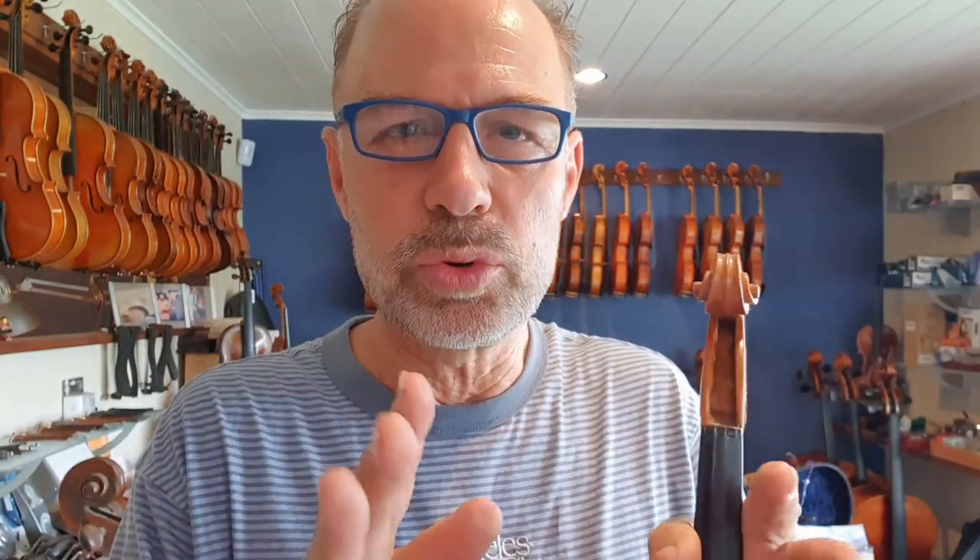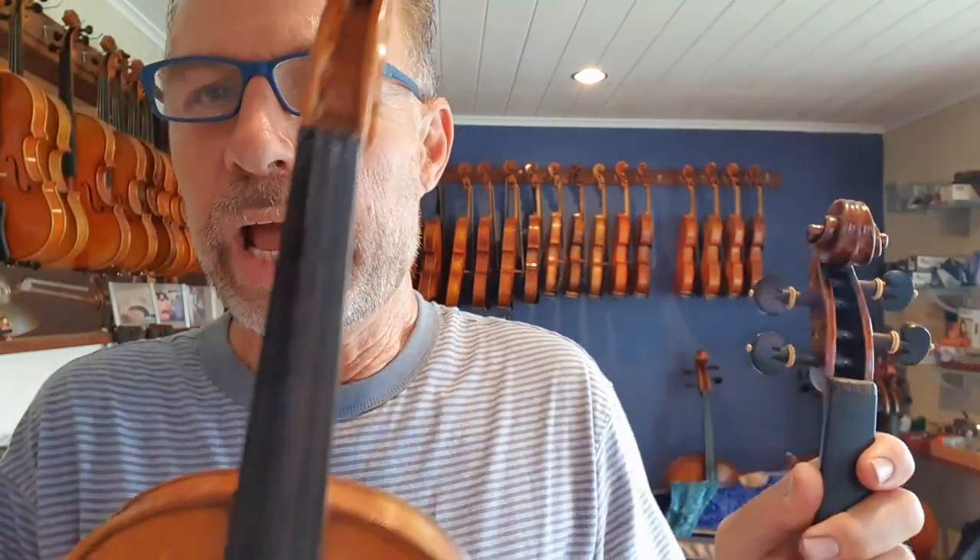When you get your annual service, that's something I always check. So I'm going to show you what I actually do to plane the fingerboard and get it right. Both of these fingerboards need planing — this is actually a new instrument that my makers have made, and this is the old instrument. I actually have to plane both fingerboards to get the right shape.